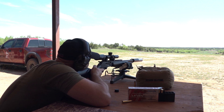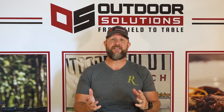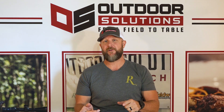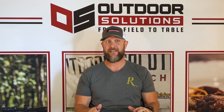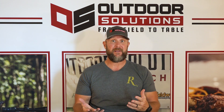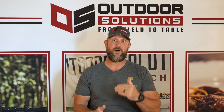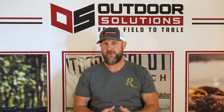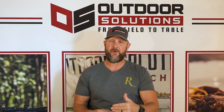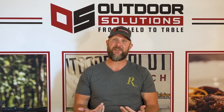We've got the .45-70 Marlin Dark zeroed, and I got to tell you, this thing is a shooter. I was shocked. I'm not a lever gun guy — well, I wasn't. I am now. I absolutely love shooting this thing. I was not expecting it to be a tack driver, and it is. I was stacking bullets one right on top of the other at 100 yards and 200 yards. It easily held MOA at 100 and 200, and we actually shot it out to 500. I wouldn't shoot at an animal that far, but on the range it was a lot of fun.